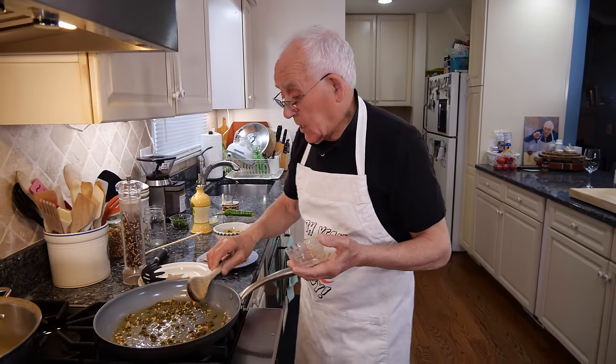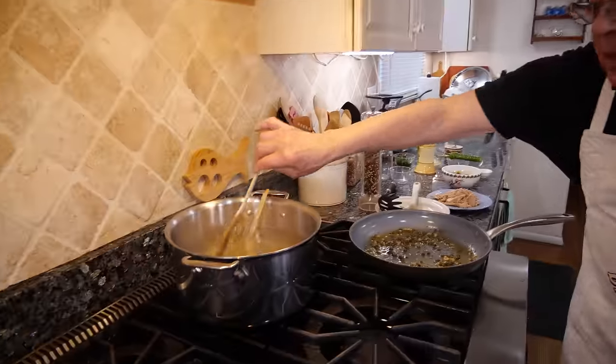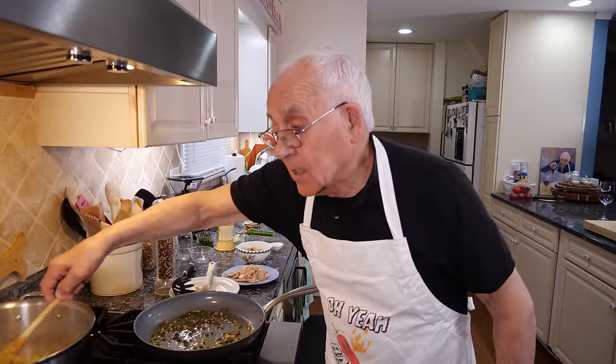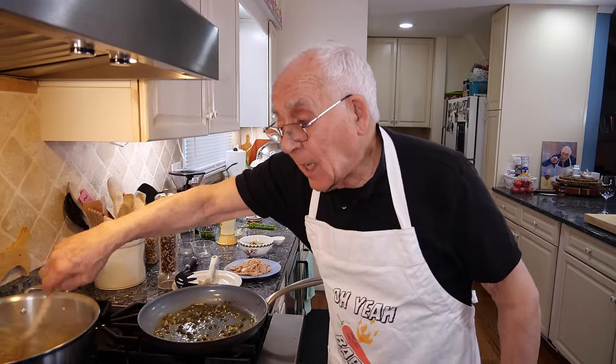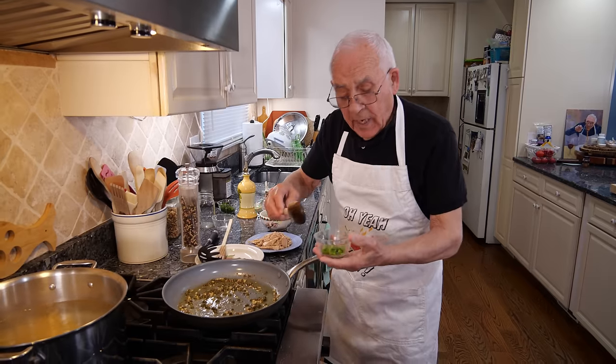The pasta is already going. Make sure you turn the pasta — you don't want it to stick together. A lot of people say to me, Pasquale, why is my pasta sticky when I cook? You stick the pasta together when you put no water. You gotta use a lot of water.